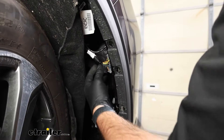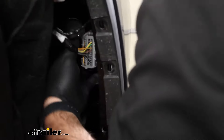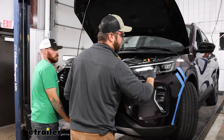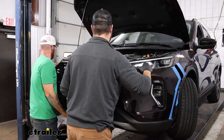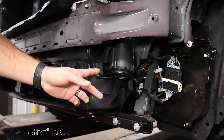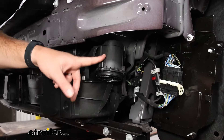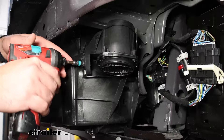Now in your passenger side wheel well, we'll need to disconnect this main wiring harness. Now we can take our bumper off. On the front of our vehicle, if you have the pedestrian detecting device — which is this unit right here — we'll have to remove it.